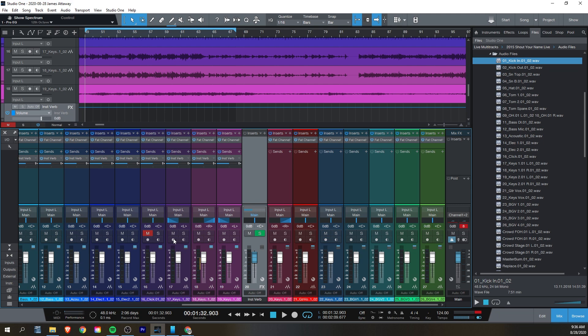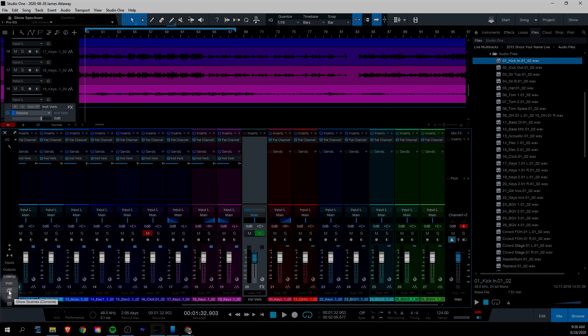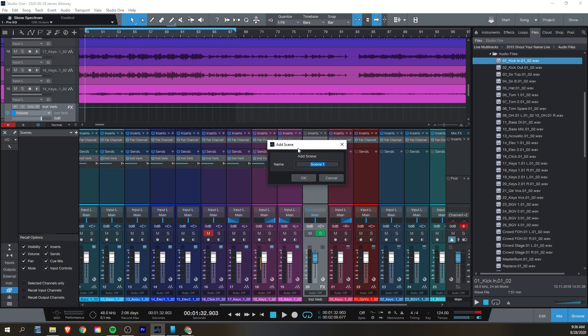The thing that sets Studio One 5 apart is the Scenes function. This lets you save all your fader, pan, EQ, and compression settings across your entire mix that you can quickly recall. So if you want to compare one method of mixing to another method of mixing, you can hear what those differences are with the same tracks and a couple clicks. Down at the bottom left of the mix window, you'll see a little button that will show the different scenes. Open that up and click the plus at the top of the scenes panel — it'll ask you to name your scene and then it saves all the parameters across all your channels. You can make some adjustments and make a new scene and compare what it was like before and what it was like after. It can be helpful to hear what the difference is between what you normally do and what somebody else suggested that you try.